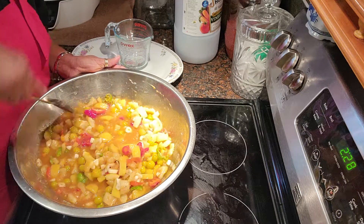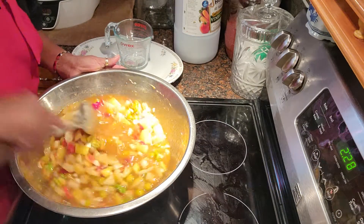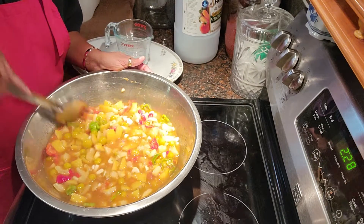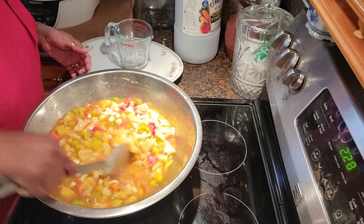Give this a really good stir. It smells so good!